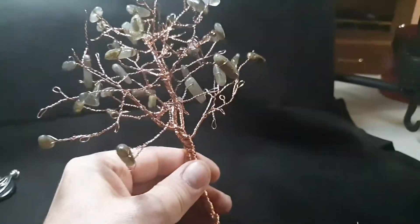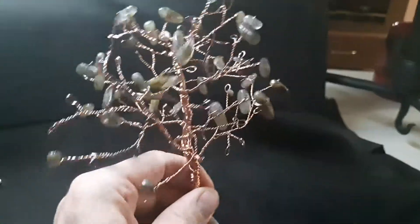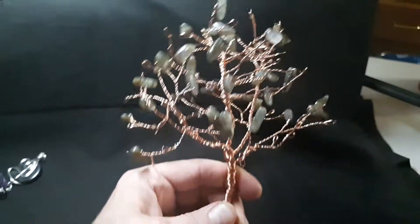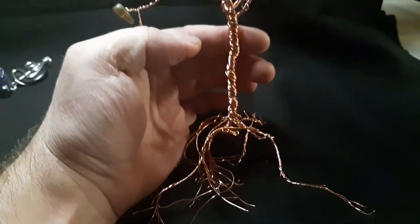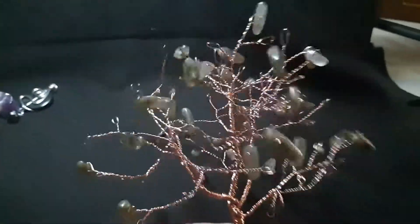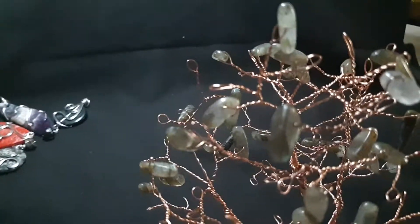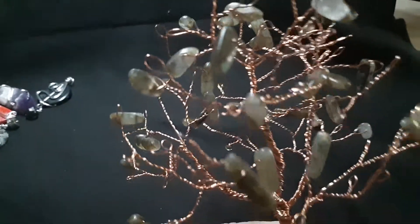And the third tree that I was messing around with — I bought the crystals at Michael's. I was trying to create something unique and pretty with the dangling crystals. So we'll see what it looks like after I get the base put together.